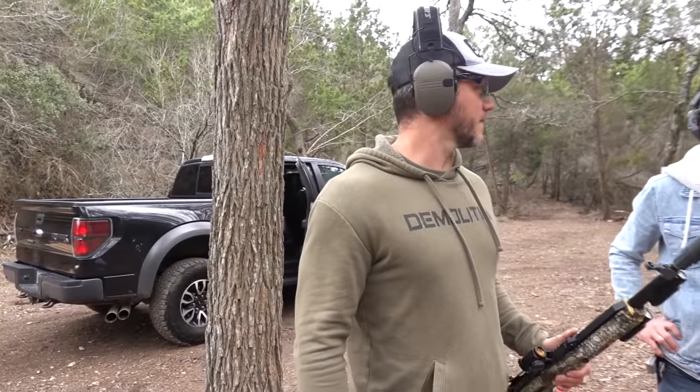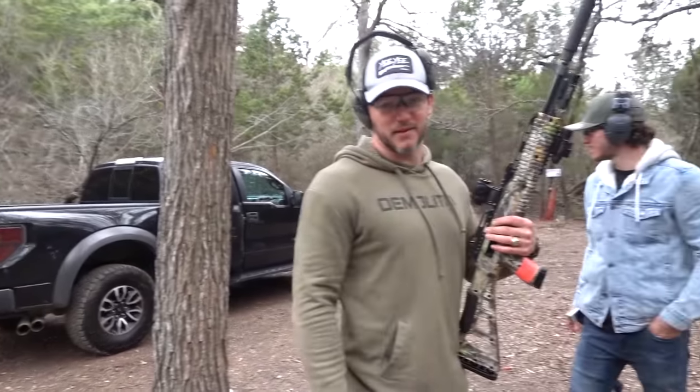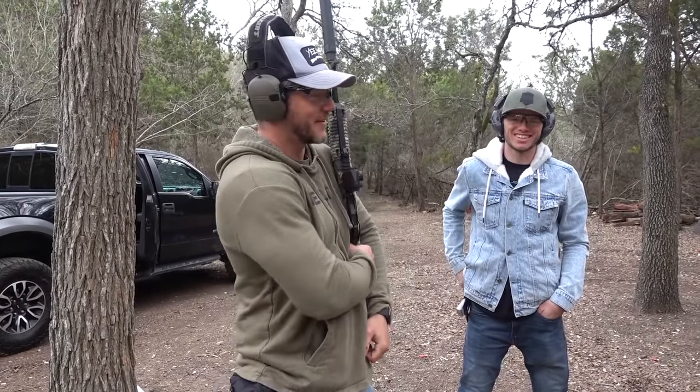Go check out Whistlin Diesel — he's going to take my Raptor for a spin on his channel, freshly detailed. I cleaned it for him. It's a beauty right now. Go look at his channel — it'll be featured over there. Thanks for watching this episode of Demolition Ranch. I love you and I'll see you next time.